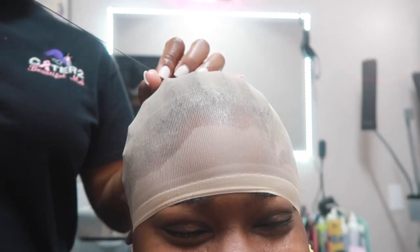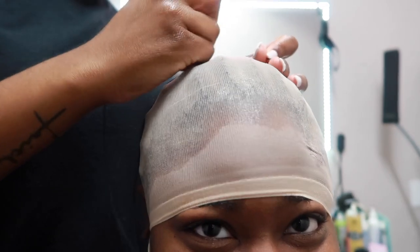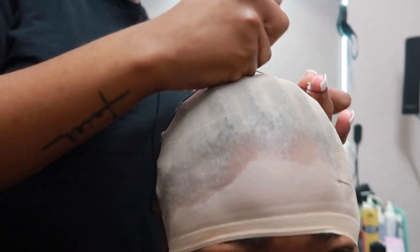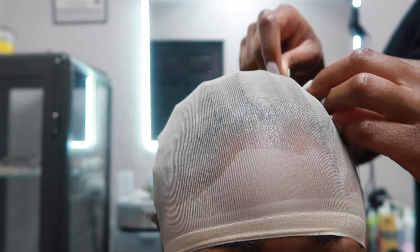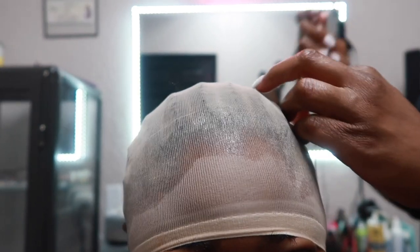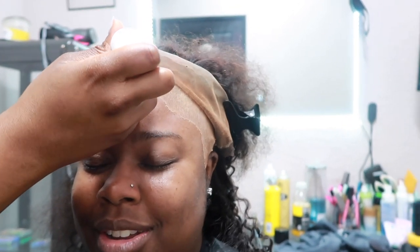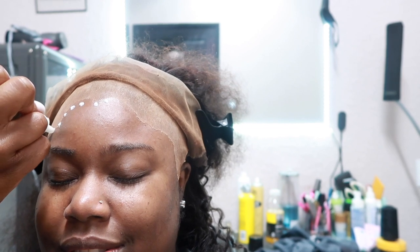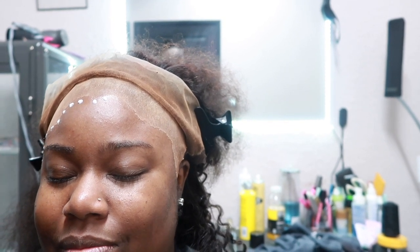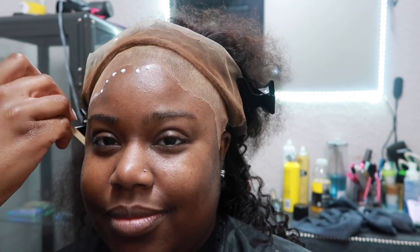I did go ahead and let a stylist glue this unit down, so you'll see a few clips of this. This is more so going to be a review, not an actual install video, but she did do the stocking cap method. I love the fact that she glues the stocking cap down and pins it in the back, then glues the unit down. Units glued down typically last me between one and a half to two weeks.